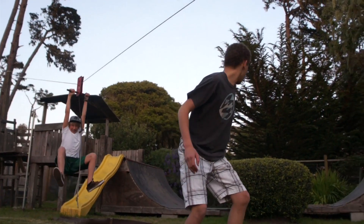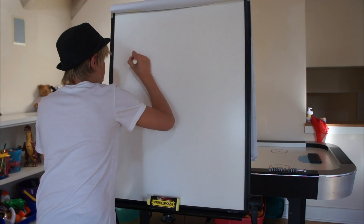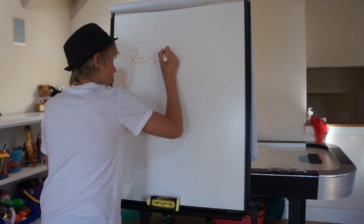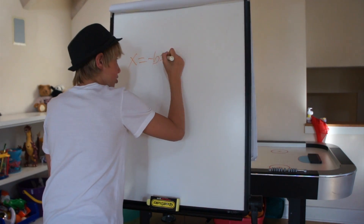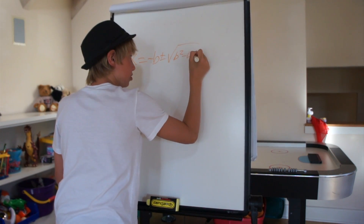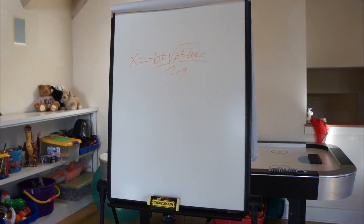The quadratic formula is easy and simple. All you gotta do is grab that pencil first. You find the letters A, B, and C — will make you a better mathematician. Plug that in, the equation is as follows: x equals the opposite of b, plus or minus the square root of b squared minus 4ac. And yo, don't forget, it's all over 2a.